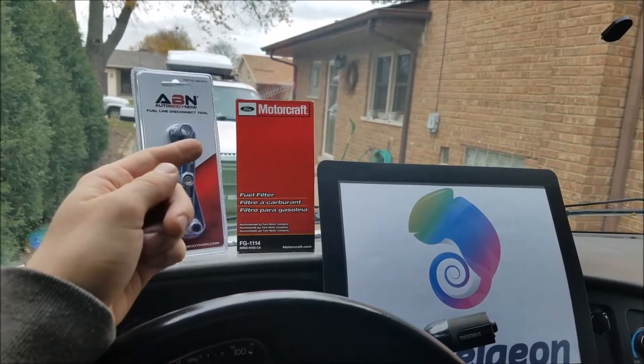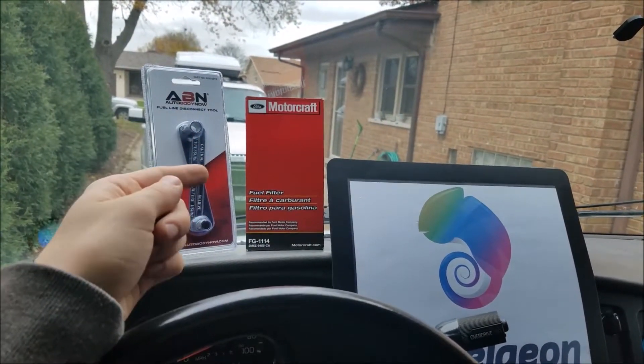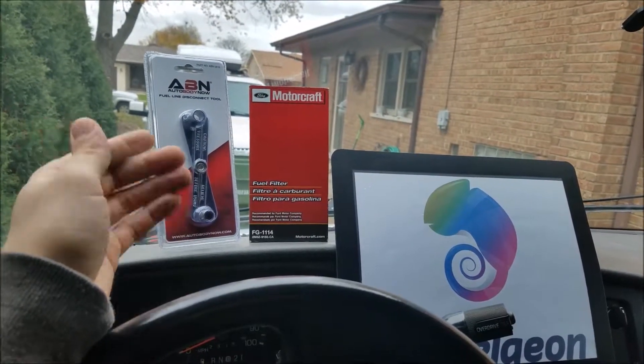Hey guys, Camellion.com here. Today we're going to be showing you how to change the fuel filter on your car in a couple of simple steps.